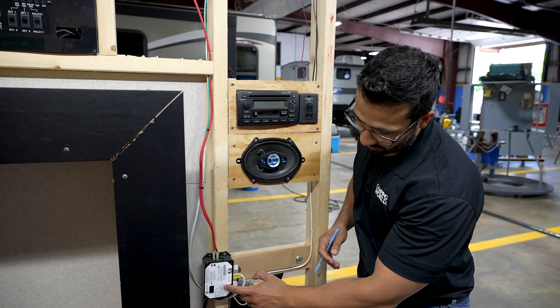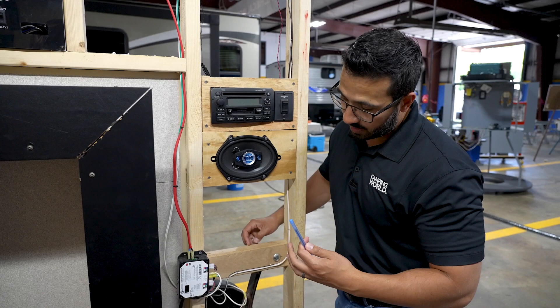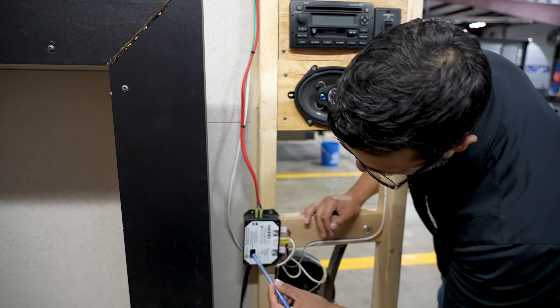Now to manually override it, it actually shows you right on the unit — it's nice and simple in case you forget. It shows you: you're going to push the button six times, hold down on the seventh press until the lights start to flash, and then you will use the normal slide control switch located inside to retract the room.